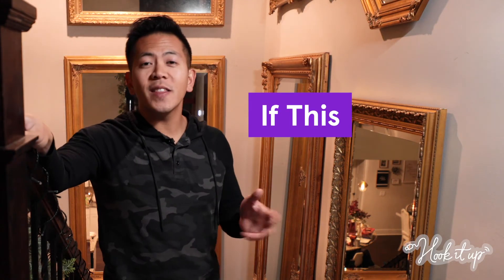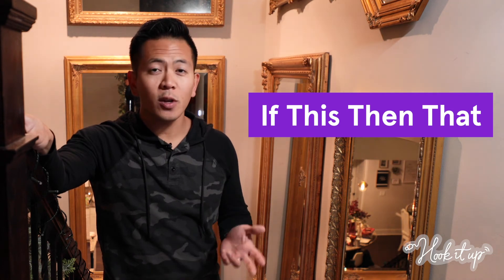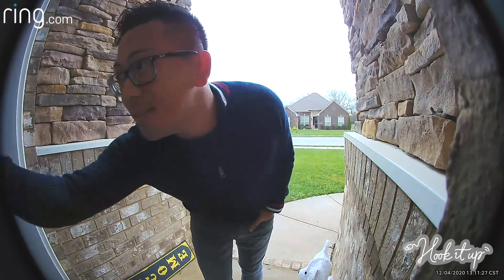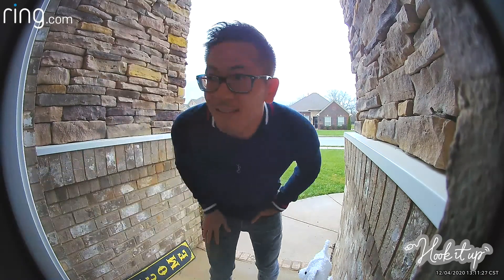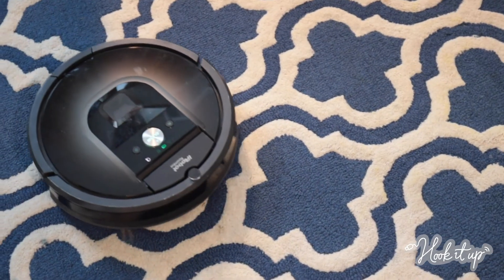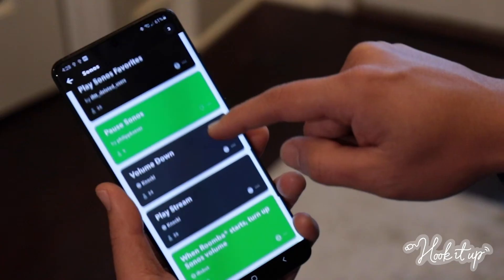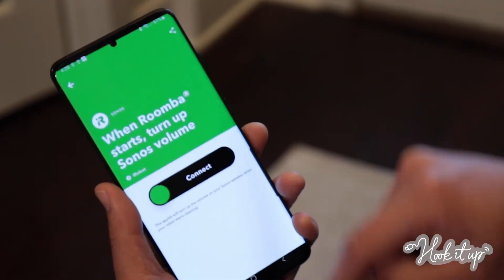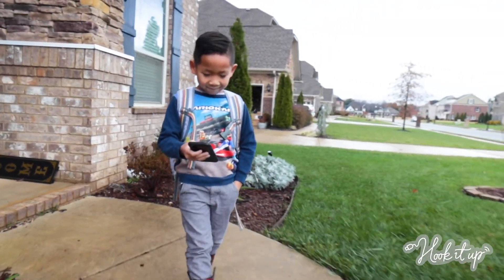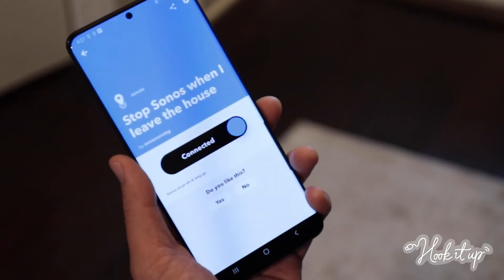IFTTT, or If This Then That, is an app that helps your smart devices work together to make your life easier. There's a bunch of cool tricks you can do with your Sonos. In the middle of rocking out when the doorbell rings, it's the worst — but IFTTT allows you to connect your Sonos to your Ring, so if the doorbell chimes, your music automatically turns down. When your Roomba starts, it can be hard to hear that podcast. Good news — you can link your Sonos to your smart vacuum so the volume will turn up when it's running. And wouldn't it be nice to just walk out the door and have your music stop on its own? If you connect your Sonos to your phone's location, that's exactly what will happen.